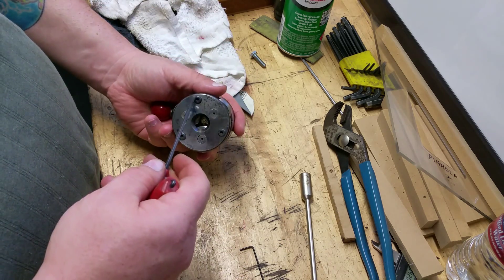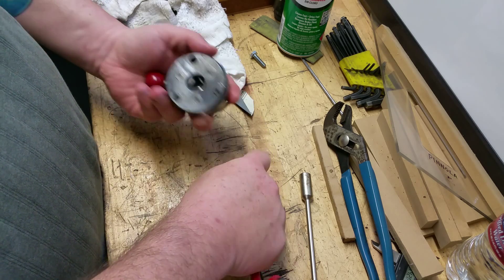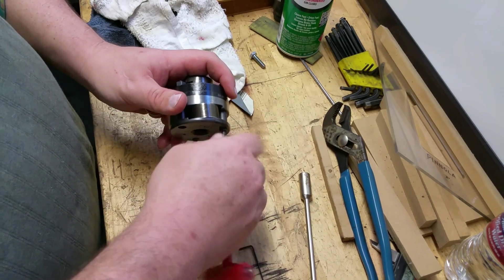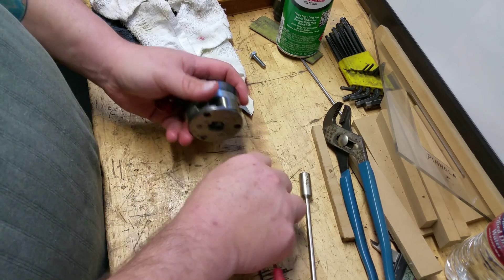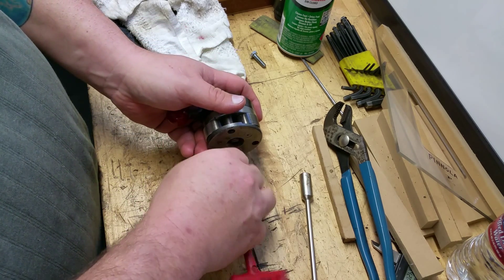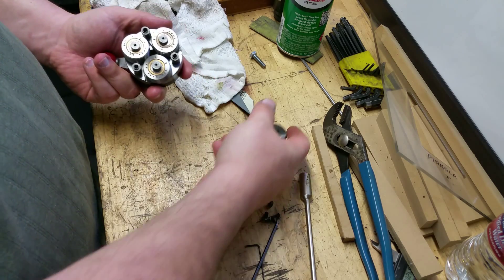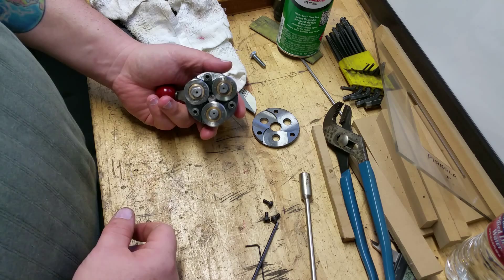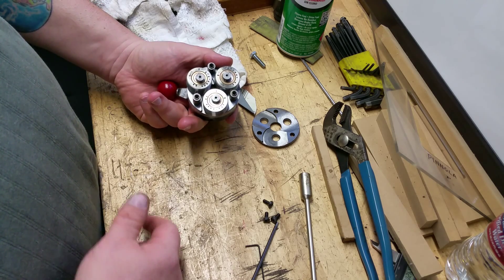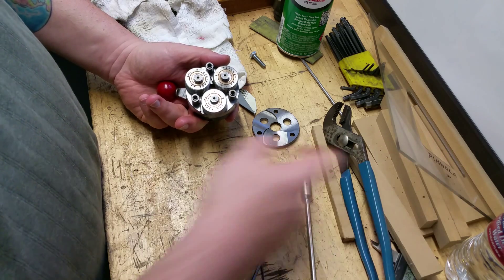I did find the documentation from LMT FET on their thread rolling heads. This says Namco is the brand on it, and it's possible that Namco made it, but I think it's more likely that it's an LMT FET head, or Namco slapped their name on it, or Namco made it under license from LMT FET, because the guts of this thing match the pictures of the LMT FET instructions.